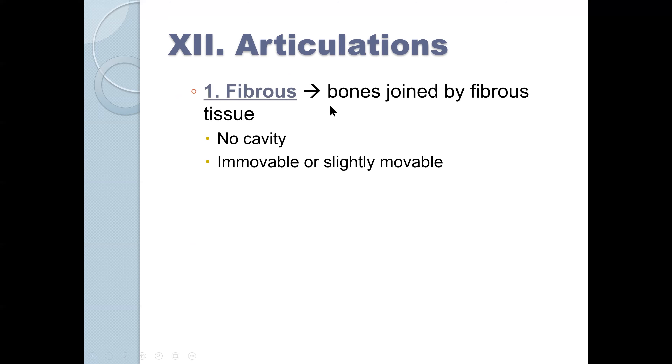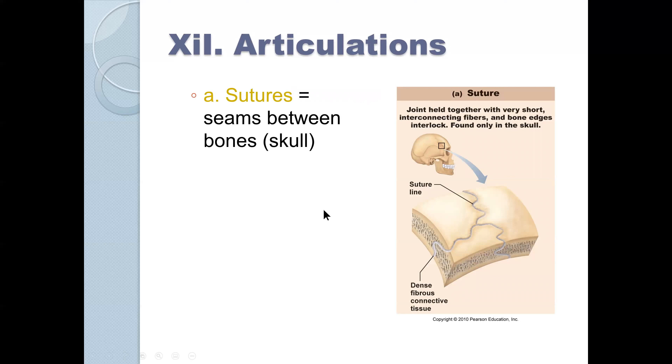Fibrous joints are bones joined by fibrous tissue. There's no cavity, and they are either immovable or slightly movable. Compare this to a synovial joint like the knee, which has a cavity. Sutures are an example of fibrous joints — we have a suture line with dense fibrous connective tissue between the sutures, but there is no movement. You'll need to know those for your lab practical.